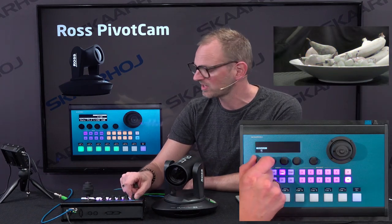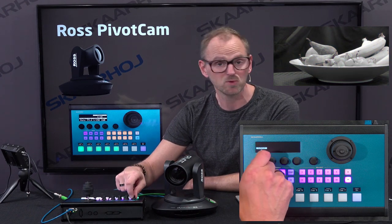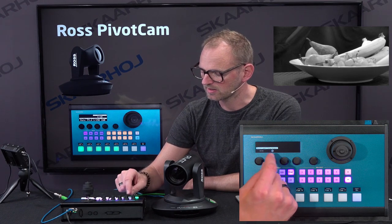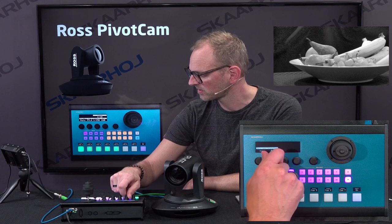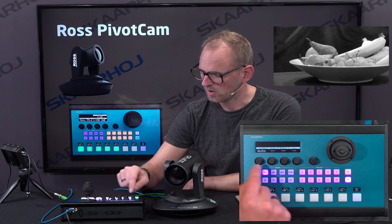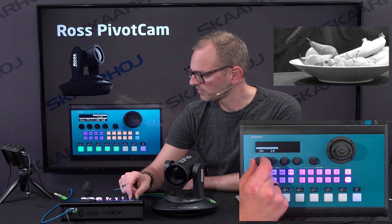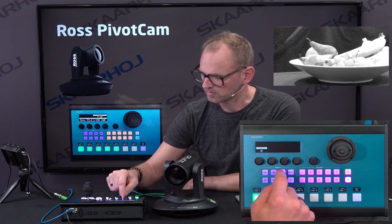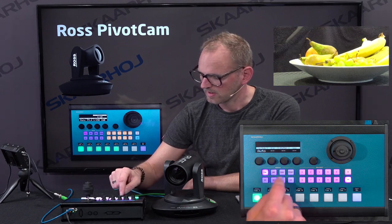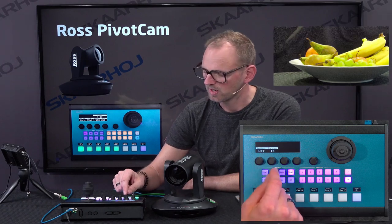Moving on to color — you can see a saturation parameter can be adjusted here. We can give a lot of color, or we can also remove all the color from the picture. Moving on to image: we have sharpness right here. The backlight feature will depend on the exposure mode, so if I move over to auto mode and go back, we can turn backlight on and off. It's a little bit overexposed right now, probably because of the backlight setting, so let's just remove that.